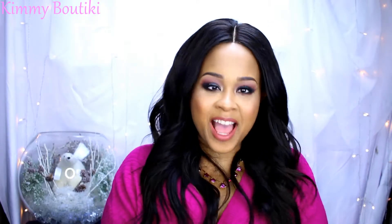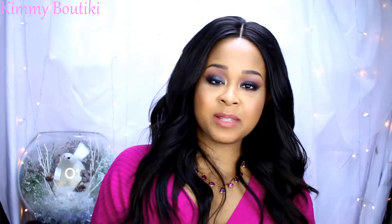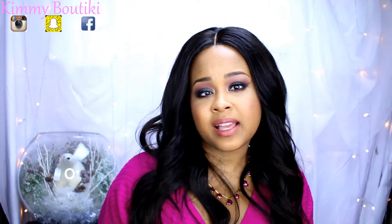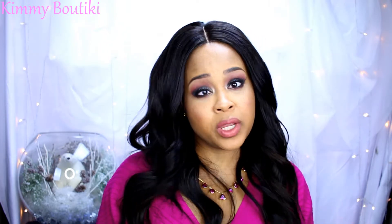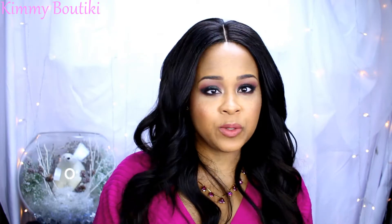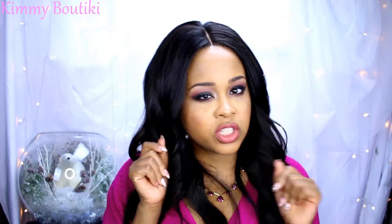Hey guys, so today I have this cute smoky eye — I think it's actually very sexy. It's my first time doing a smoky eye, so I hope you guys enjoy. I love reading your comments and interacting with you guys; it's actually one of the highlights of doing a YouTube channel — you get to meet a lot of amazing people. Please leave a comment, questions, and interact with me. Let's chit-chat!